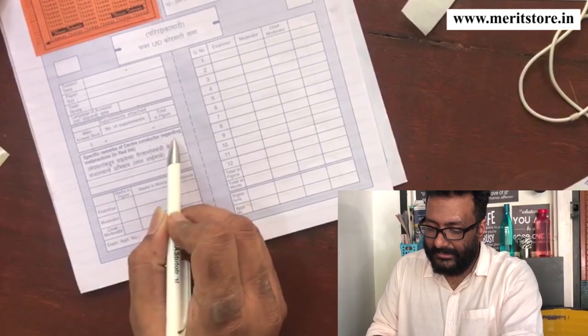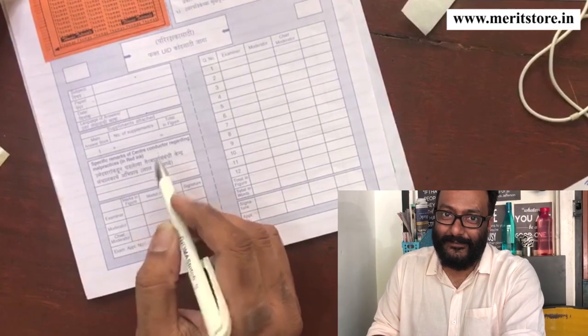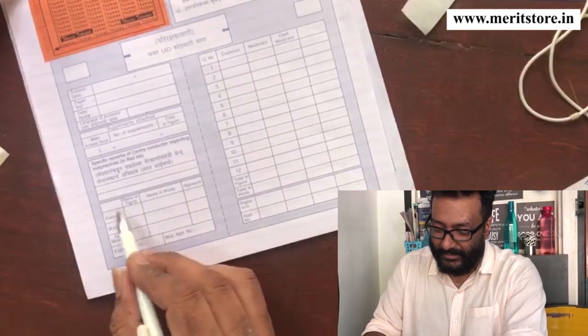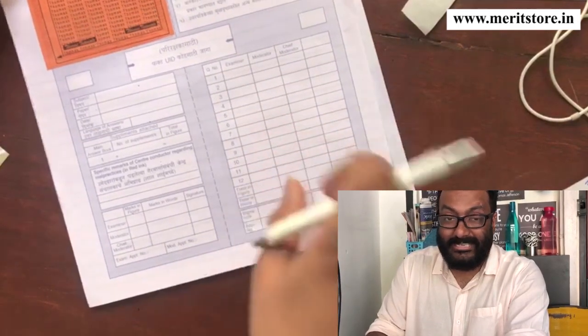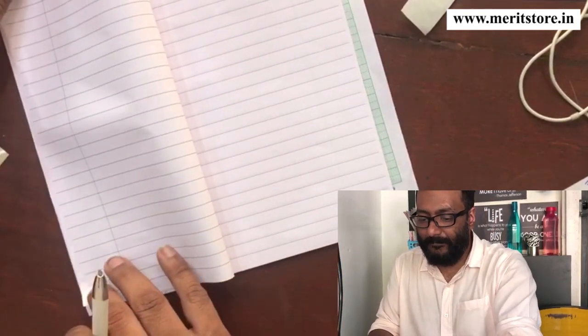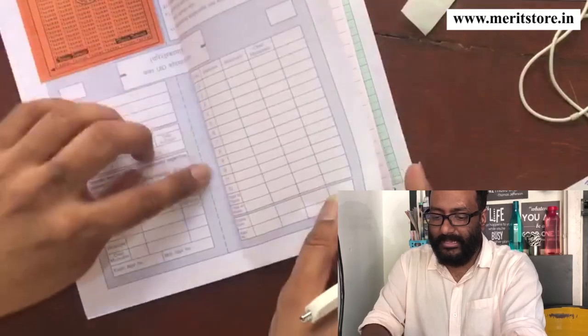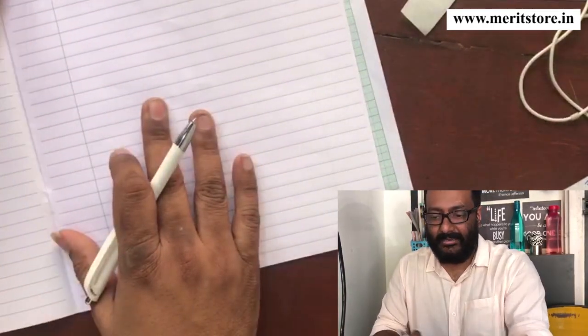Now, specific remarks of the center conductor — this is never to be filled, and you pray that this never gets filled by any examiner either. The examiner and the chief moderator would sign over here and record all the data and marks later on. You see this line? This line is perforated, and this is how they tear it and the data gets scanned.